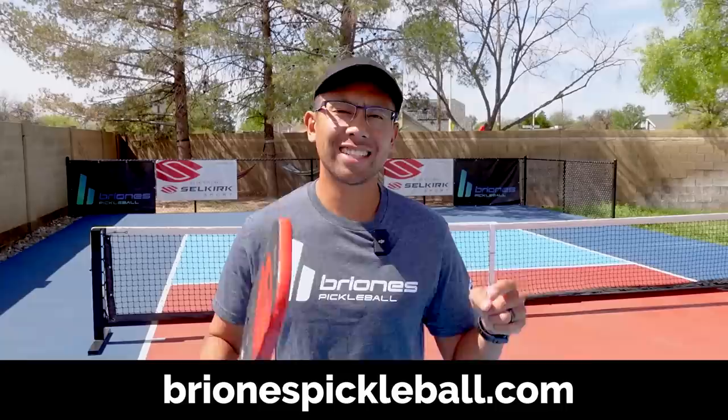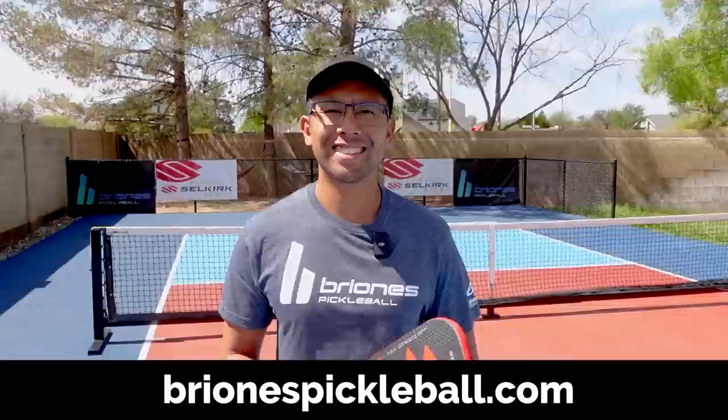For exclusive pickleball content from me, go ahead and check out brionispickleball.com. For awesome paddles like this one, check the description below. Thanks so much for watching and we'll see you in the next video.